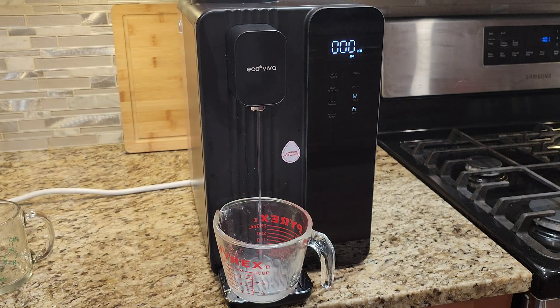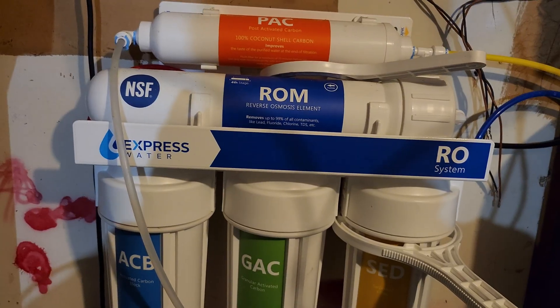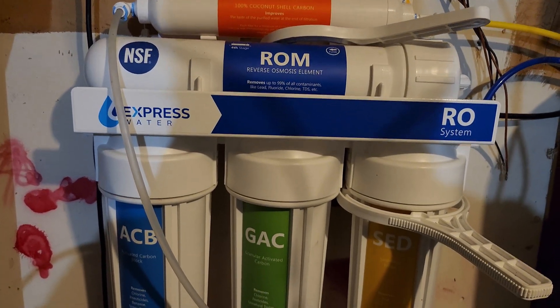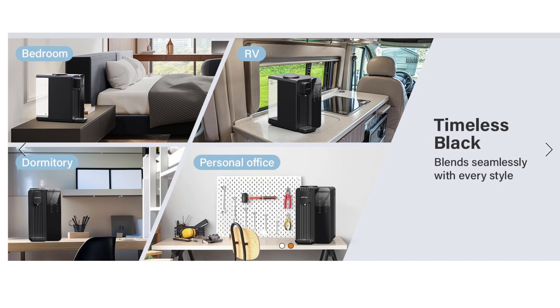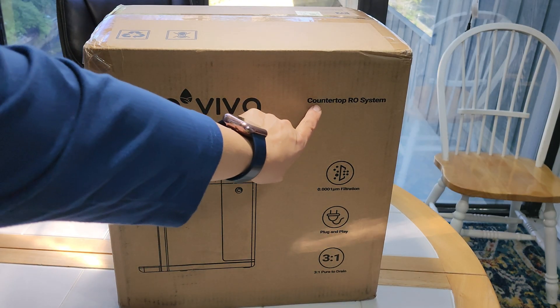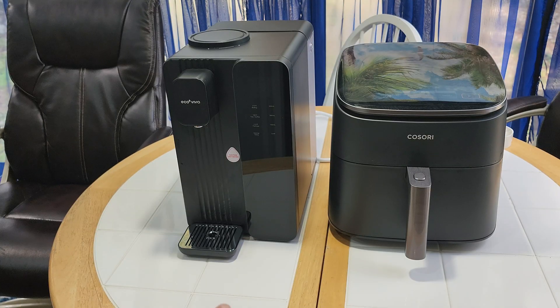So that's the Ecoviva countertop system, and I'm impressed with how well it works. It's really a great alternative to installing a house system — or if you're renting, in an RV, in a dorm, or in an office environment, the system is really convenient. It does weigh almost 20 pounds, but you don't need to move it around — just let it sit on the counter next to your air fryer. I hope this video was helpful. Thanks for watching. Bye!